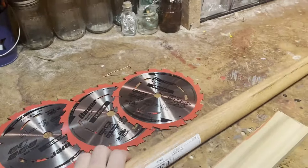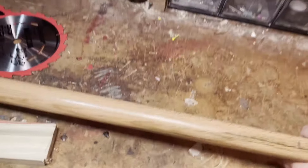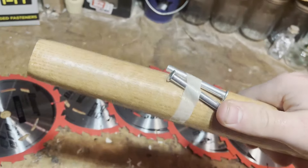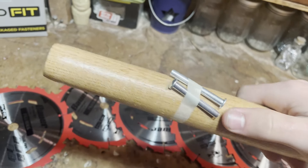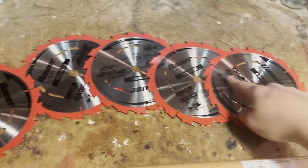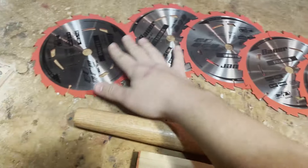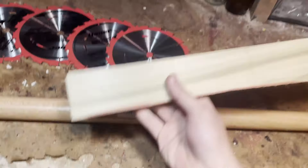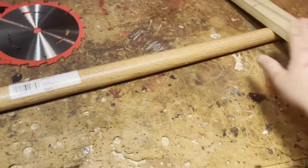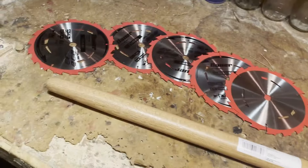Here's everything we're going to be needing: we got a shovel handle, this is going to be our base. Look at this — rare batteries included, I'm gonna save these for later. Next up we got these five saw blades, and lastly we got a piece of poppy wood just for the cross guard.